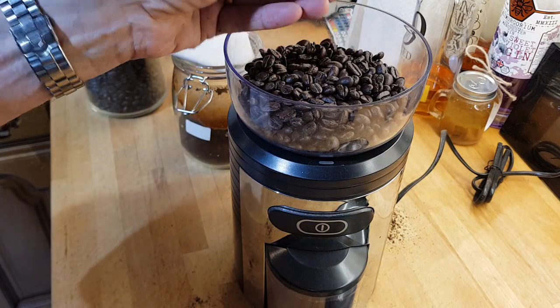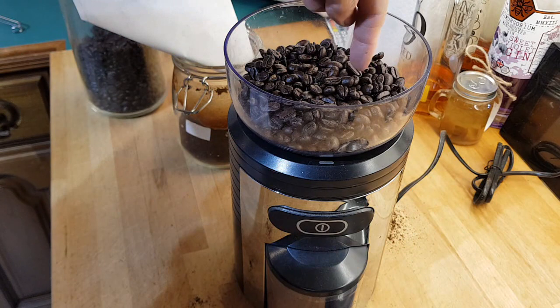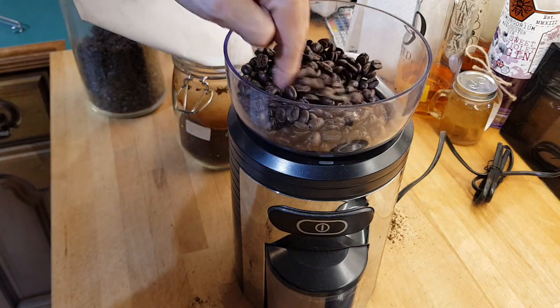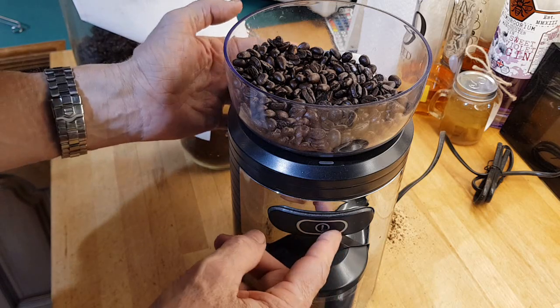The only thing I will say is that the beans are oily and it does tend to clog. All you've got to do is just pop your finger in like that and that'll unclog it. But that's it — we'll go again.